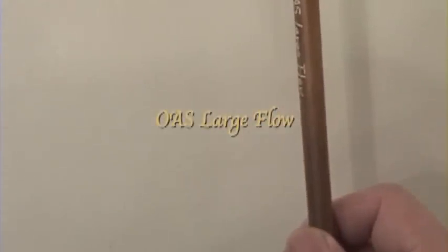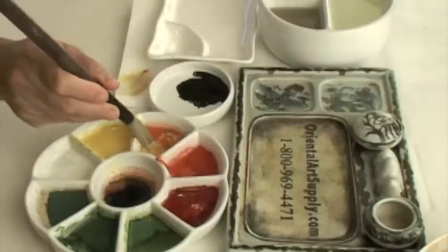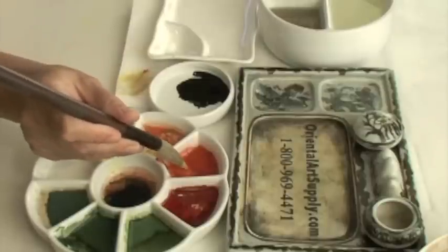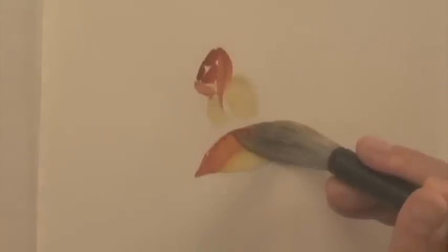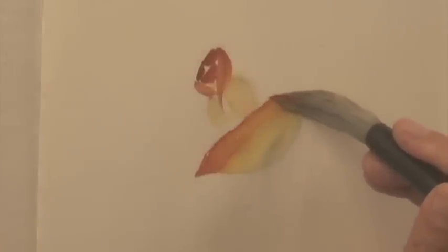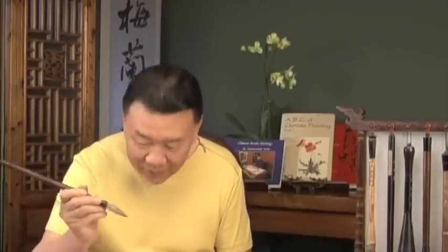Use large flow brush. Load yellow, vermilion, and red. Work a larger, lower lip-shaped petal across the base of the vase. All the roses are sending kisses.